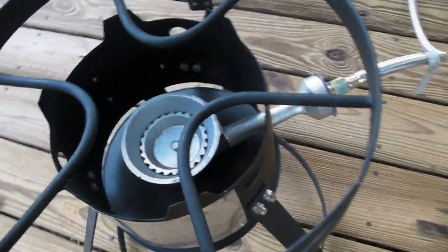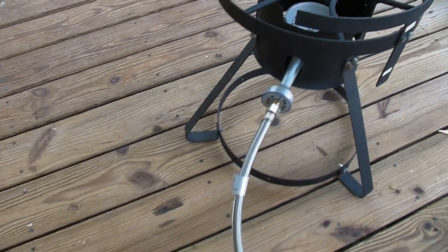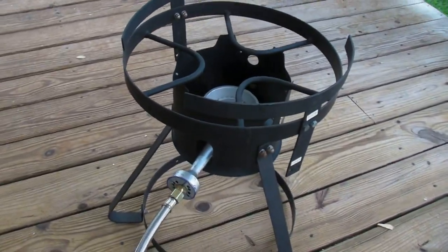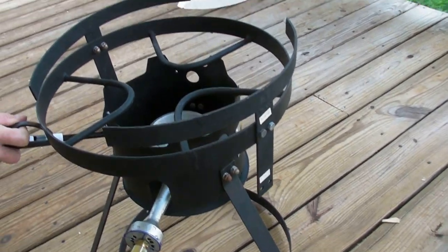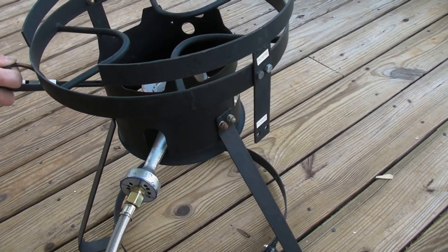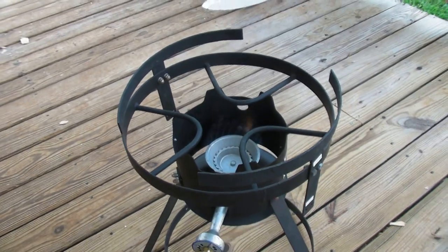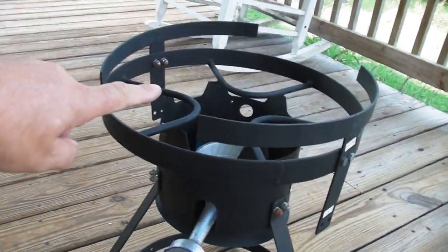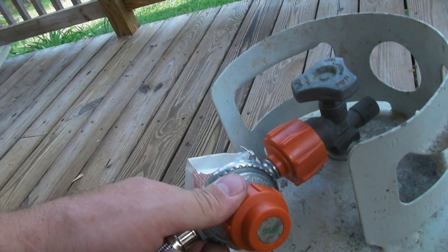Since I bought this burner secondhand it didn't come with that piece, but I got it cheap enough that I'm not worried about it. It's never been used — you can tell the paint is still on it everywhere. We're going to fire it up for the first time. I'm going to turn the gas on — okay, there it goes. That flame is all the way up here, and I don't have it turned all the way open yet. This reads 10 PSI, and it seems to be working fine.